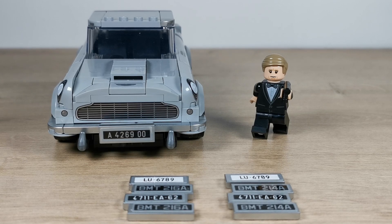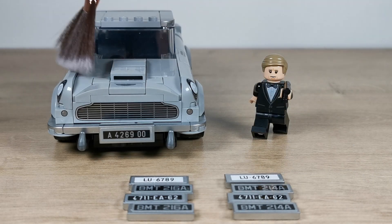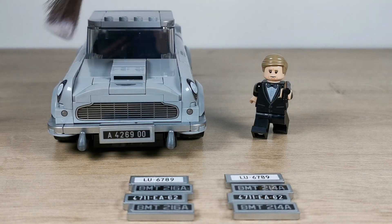Let me know if any of you guys have got this car and what you actually think of it. Also, one other thing — how do you actually clean your LEGO? I generally use makeup brushes just to dust the dust off. I've got more LEGO stuff on my channel, so feel free to have a browse. Thanks very much, cheers!